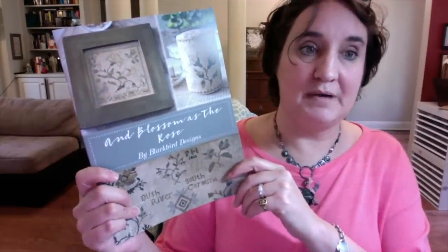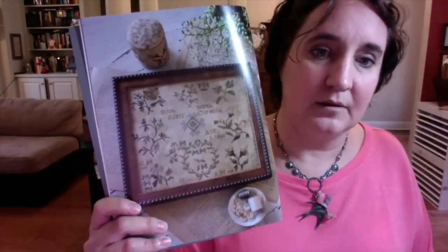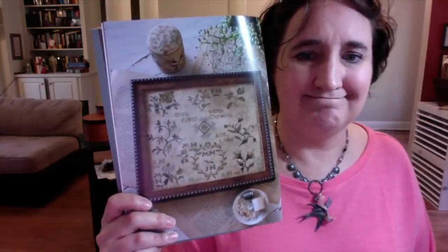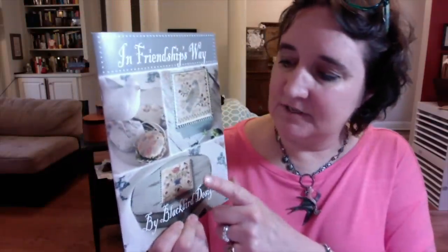I also want to make sure I do a Prairie Schooler or two. And Blossom as the Rose by Blackbird Designs — the reproduction is really so pretty, all in Weeks Dye Works, and possibly on a Picture This Plus felt. I haven't decided yet what dates and initials I'll put on mine. And last, 'In Friendship's Way' — I got this when it came out and I loved it.